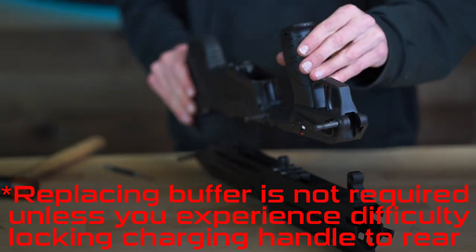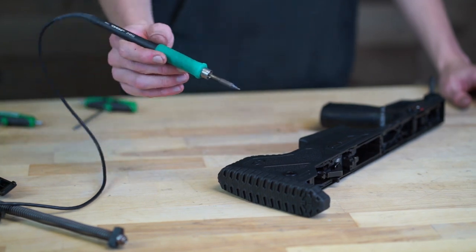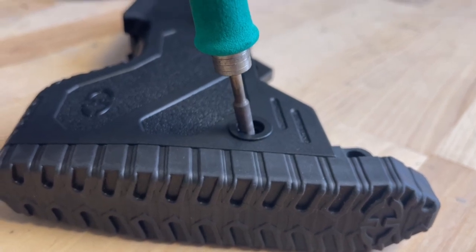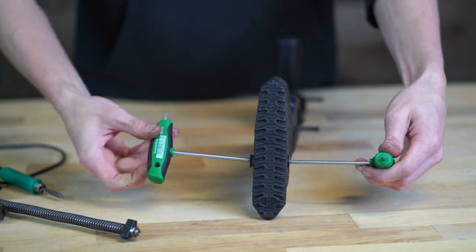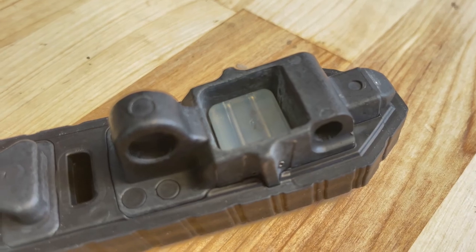To remove the butt pad of the rifle, heat up the two flush cup sling mounts with a soldering iron or something equivalent — this will help break loose the Loctite beneath. Then using two T15 Torx drivers, loosen the two flush cups until they can be removed.